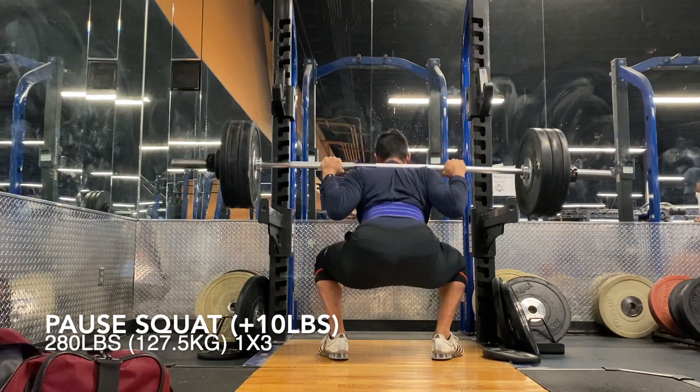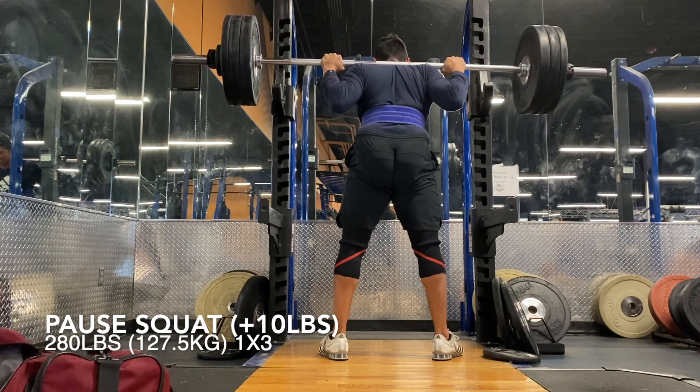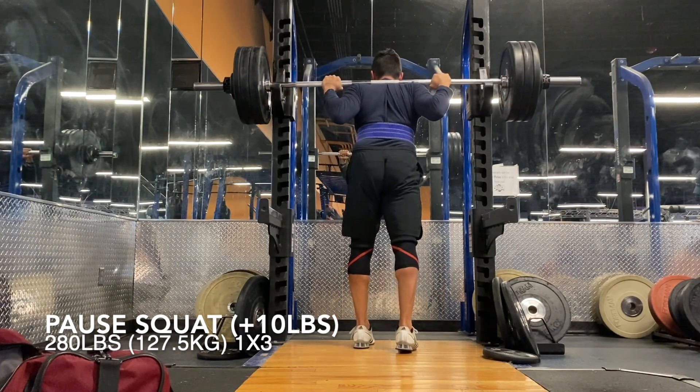Then pause squats — went up for a 10 pound jump as well. Moved a little bit slower compared to last week, but still within the RPE range. Pause squats are feeling good.